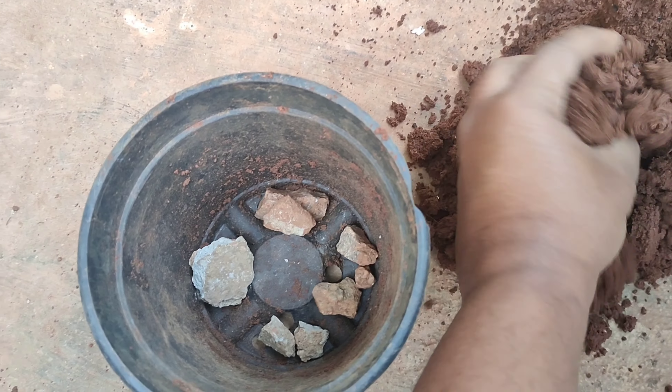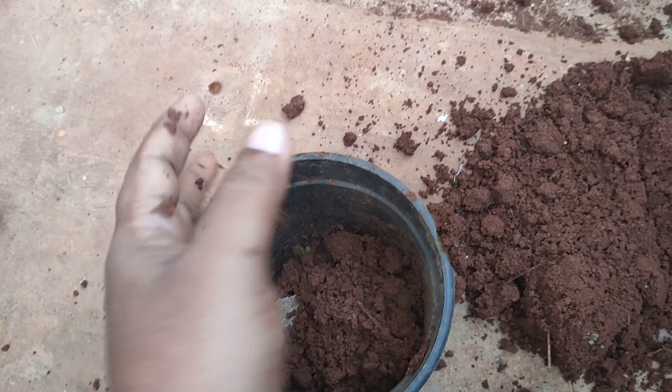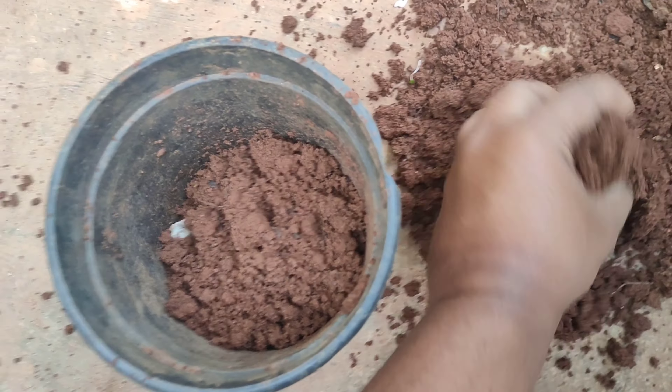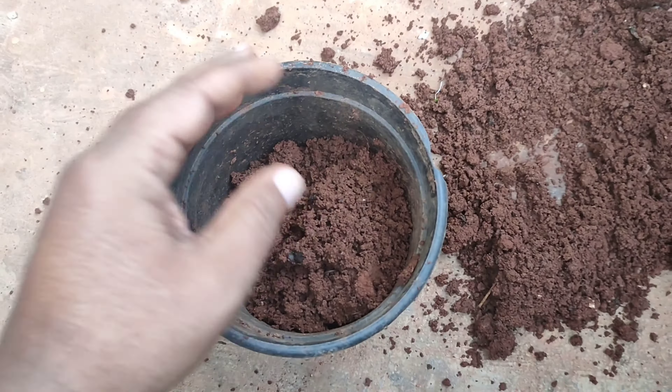Wedelia plant grows well in garden soil. You can use garden soil or sand to grow this plant — no need for any compost. Fill the pot with garden soil or sand.